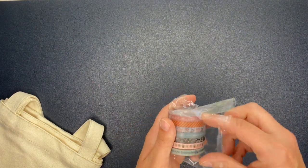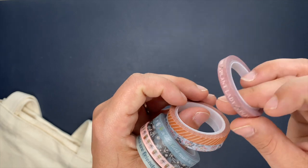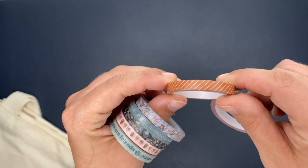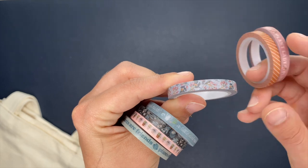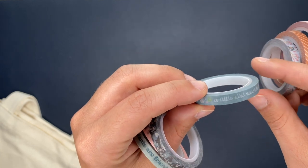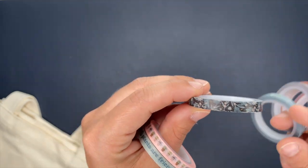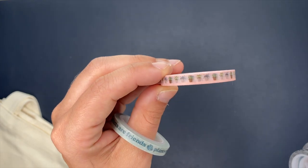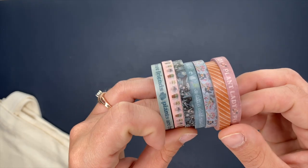Then we have some washi tape — let's check those out. This one here says 'plant lady.' We have this really pretty color with stripes — it's like a burnt orange kind of color. We've got some florals. We have some of this really teal kind of blue. 'A little dirt never hurt' — that one's cute. Look at those florals on there. This one's got little plants on it. And then this one says 'plants are friends.' The washi is so stinking good.